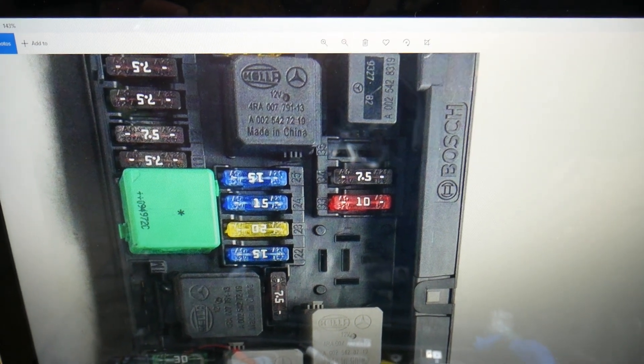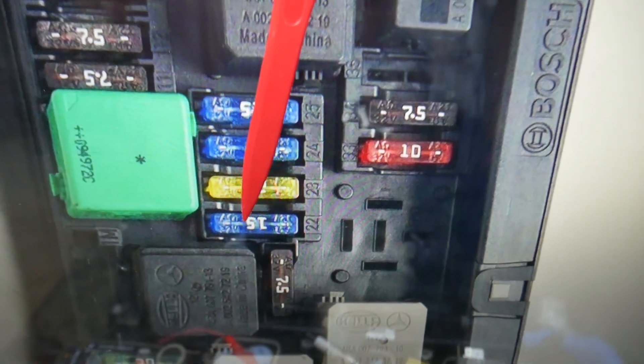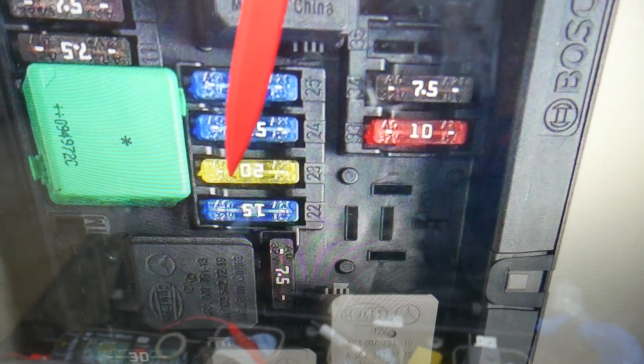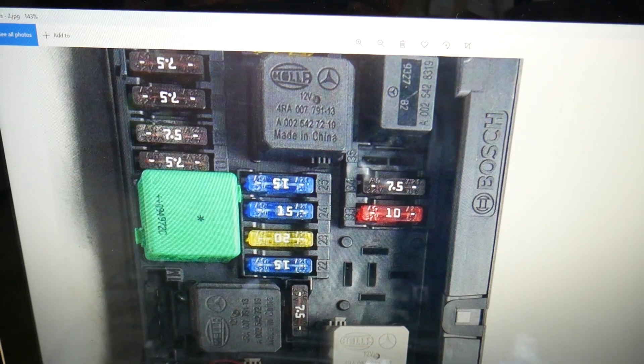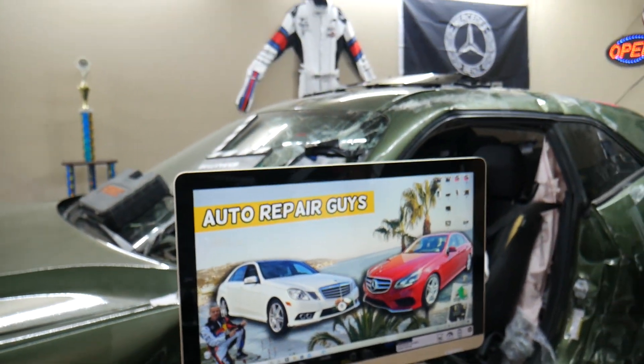The engine wiring harness fuses: next to every fuse you have a number, which makes it easy to find the one you need. The first fuse to check is fuse number 22, then fuse 23, and fuse 24. These three fuses are the ones you will need to check. Hopefully the video was helpful — thank you for watching, see you guys next time.